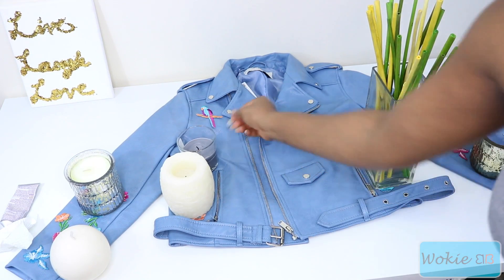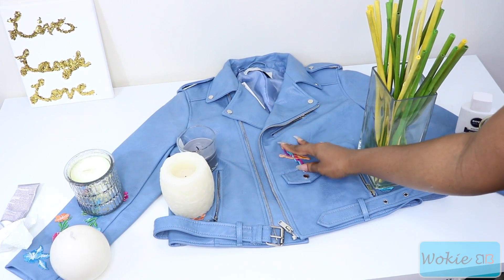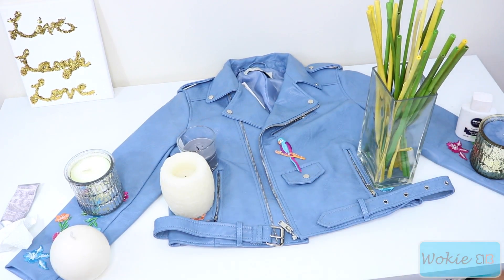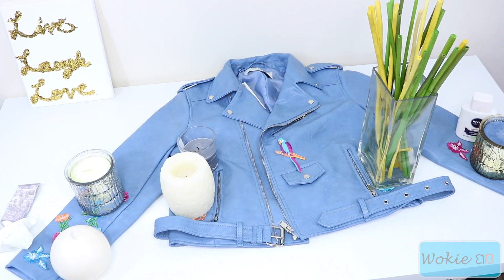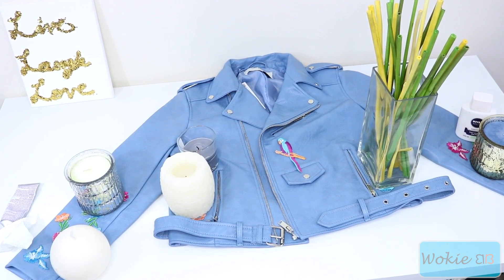Just take some heavy things and add them onto the appliques. Make sure the glue is not still fresh when you do this because you definitely don't want the weight to get stuck to the jacket. Let it dry a little bit, add the weights on, and let it stay overnight. Then the next day you should be good to go.